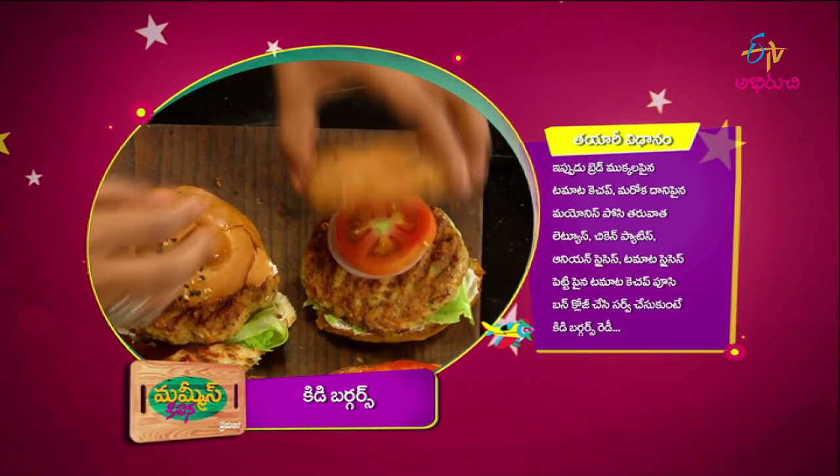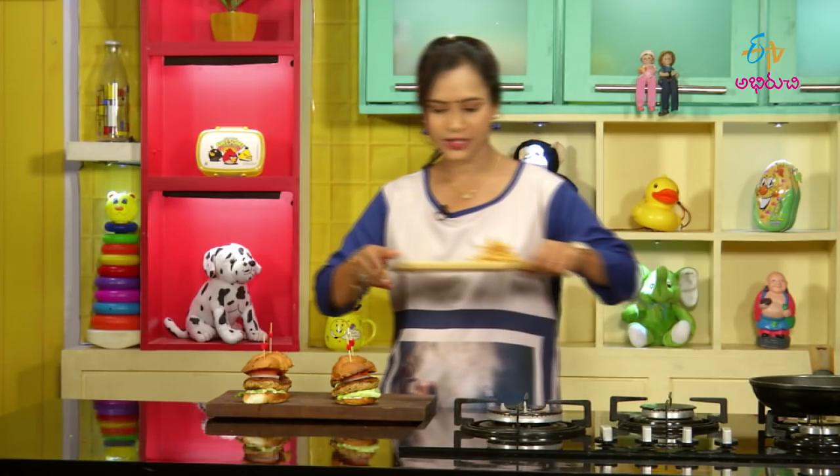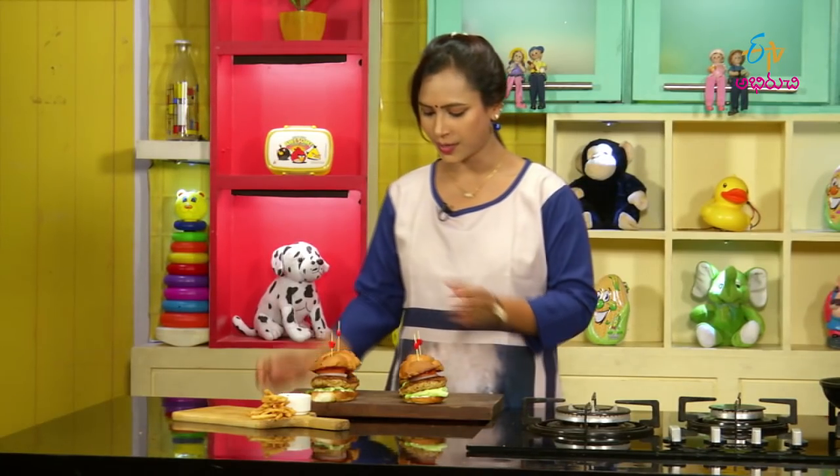We want to mix the chicken burgers. There are the burgers. If you want, you can also serve with french fries — we already want to mix the french fries with this.